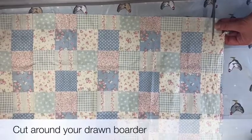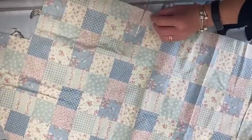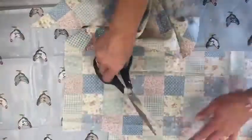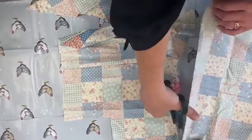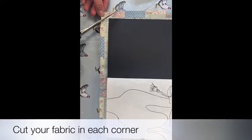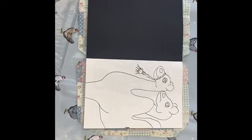Step two: start cutting around your marked border. The next stage is to snip off the corners of your fabric to make folding it in easier. This is what your fabric should look like.